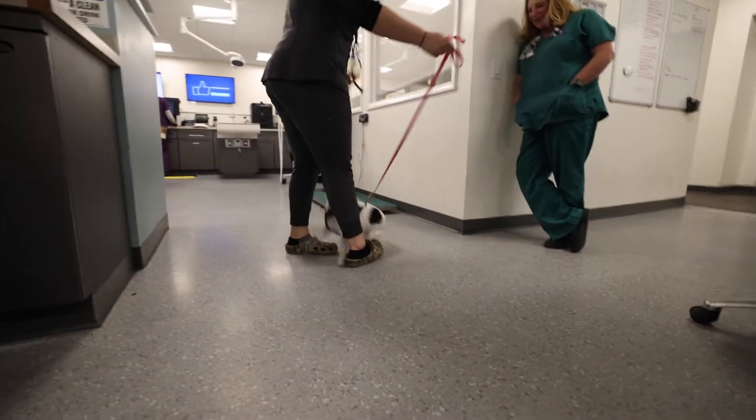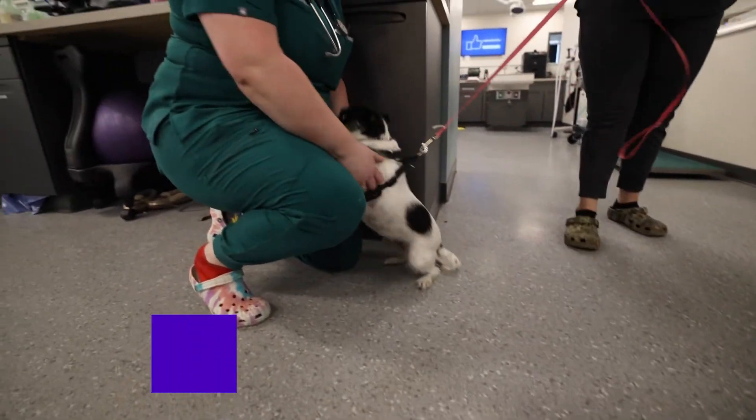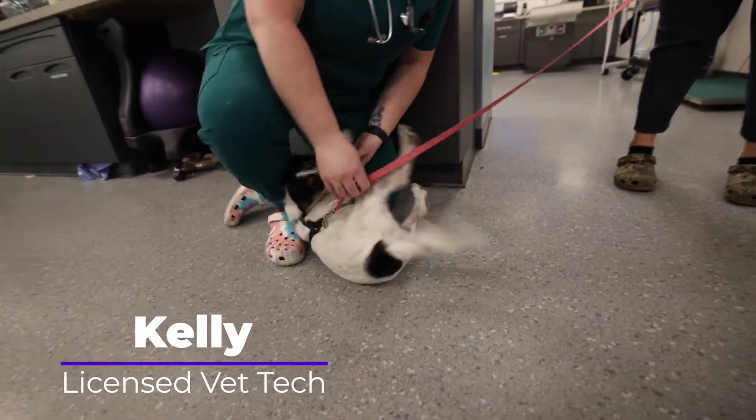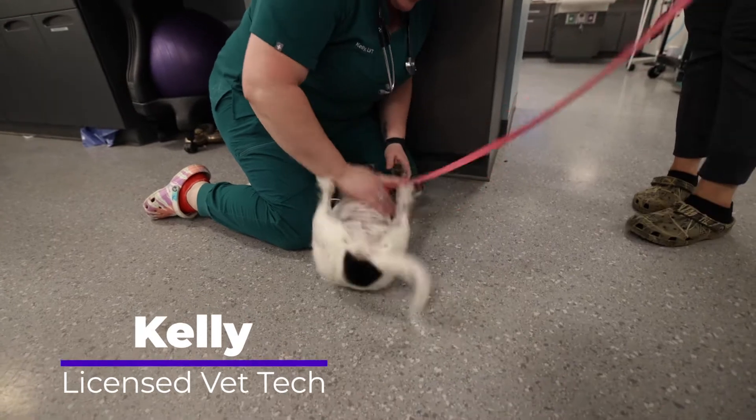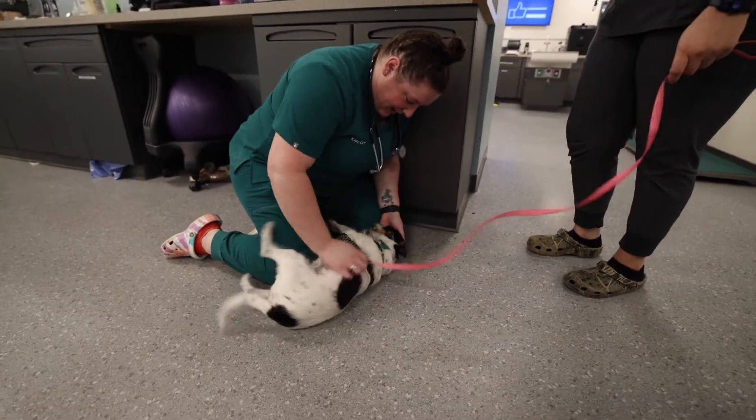Say hi, cameraman. Where is it? Hi. Oh my goodness. You're a whiner. Oh hi, hi. What a happy dog. You are happy.